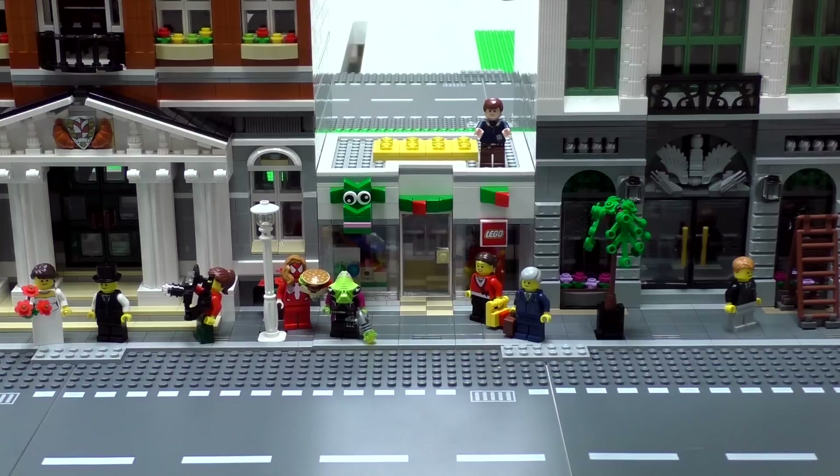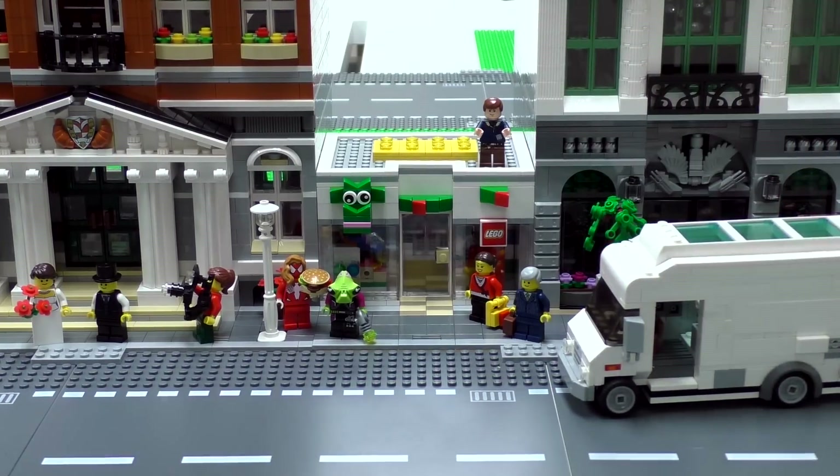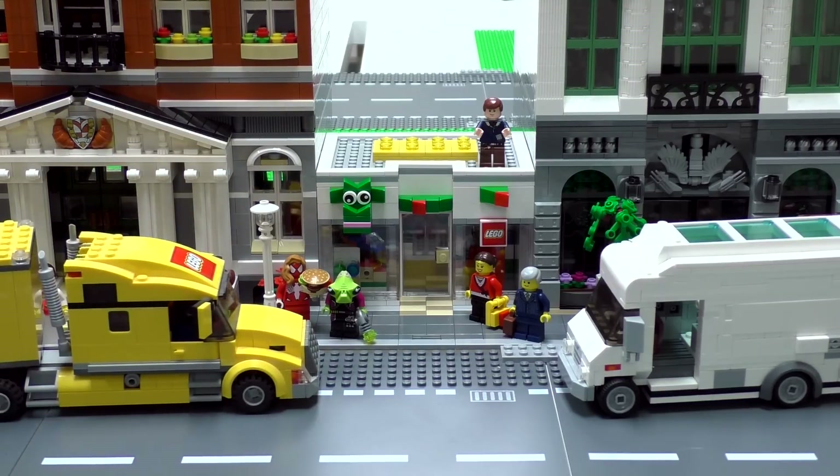That is it for this episode. Thanks a lot for watching everybody. If you enjoy our content, remember you can always like or subscribe. Stay tuned for more Lego city updates — there's still a lot more left to build. Thanks again for watching and we'll see you next time at Brickfall.